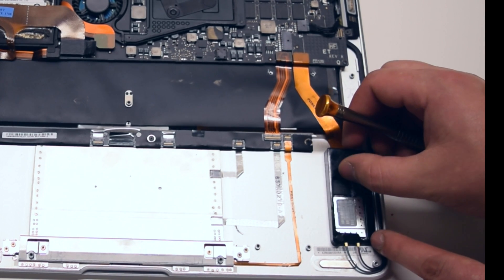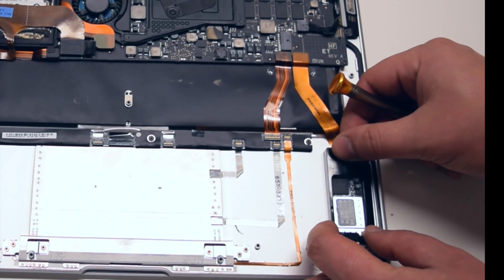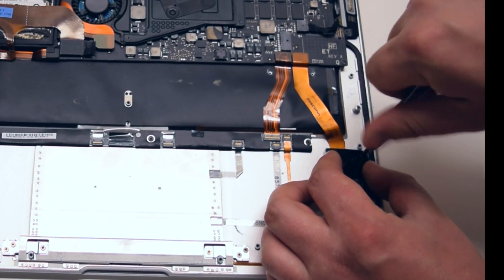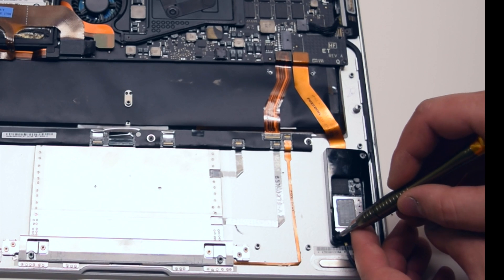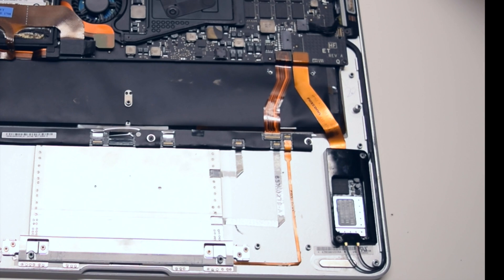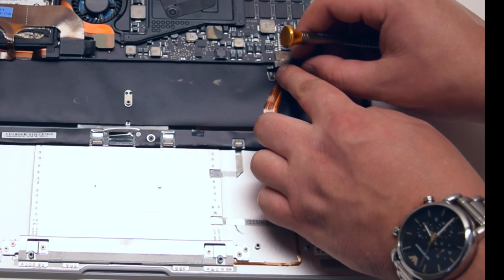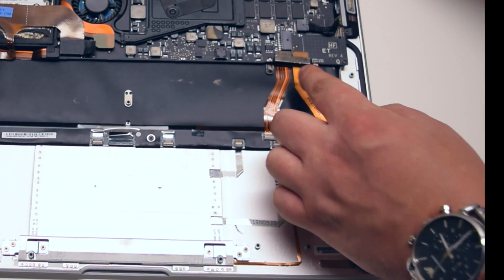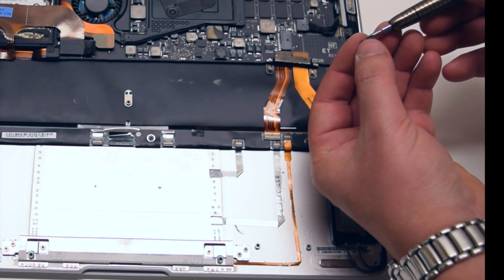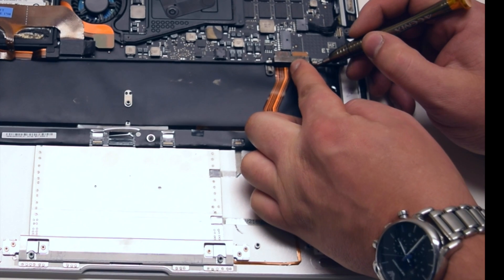Go ahead and secure the plastic bracket that keeps the Wi-Fi card from moving around, and secure it with the two Phillips head screws. Go ahead and place back the bracket that guards the keyboard, trackpad, and the Wi-Fi card from slipping out of the logic board, and secure it with the two Phillips head screws.